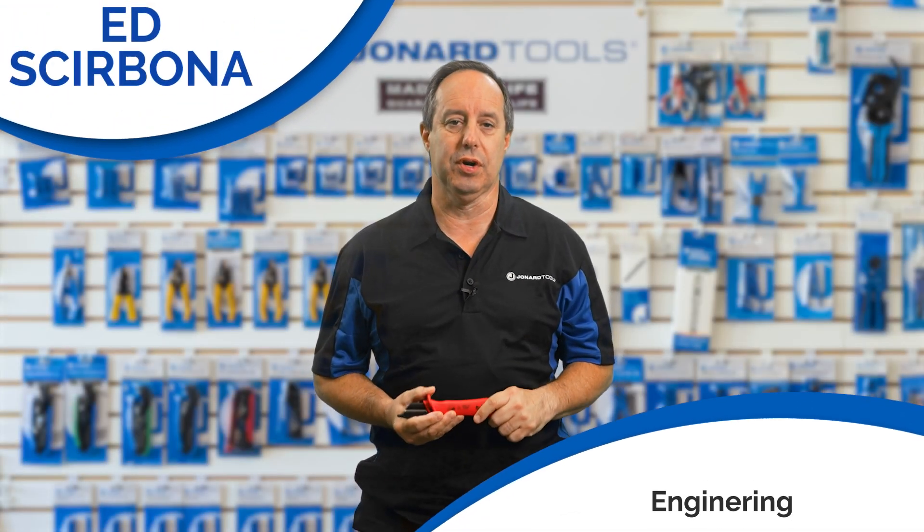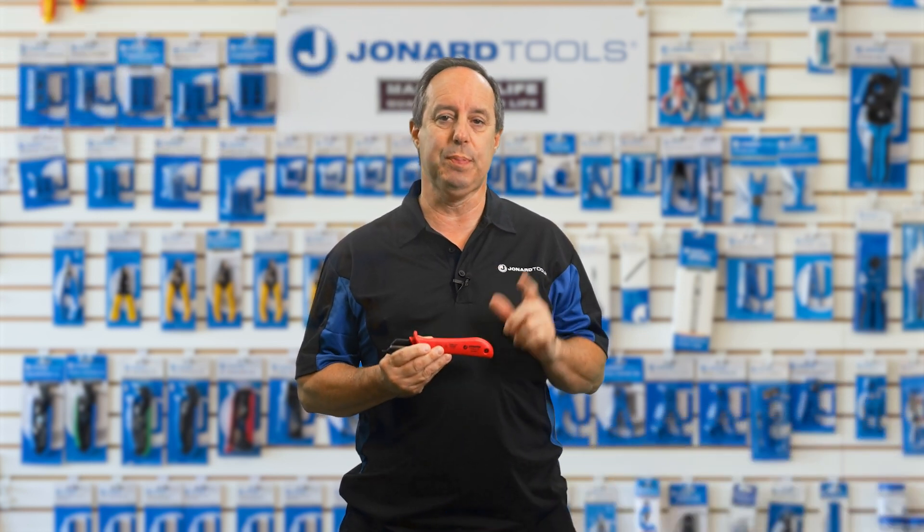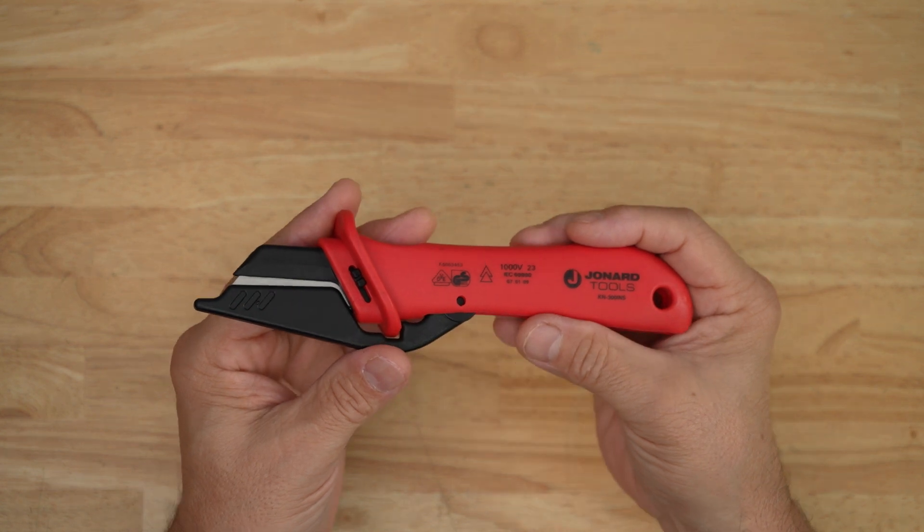Hey guys, Ed here from John R. Tools. Welcome back to our channel. Today we have something really special for you DIYers and cable technicians out there: our insulated cable dismantling knife with blade guard, part number KN-300INS. If you work with cables and wires, you won't want to miss this.